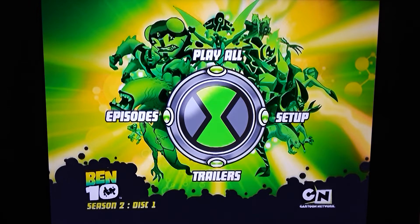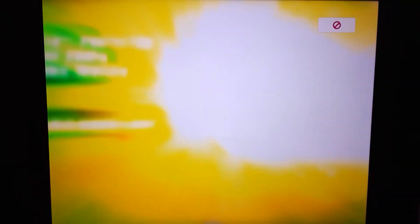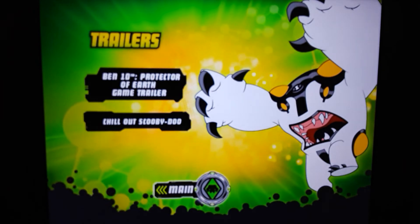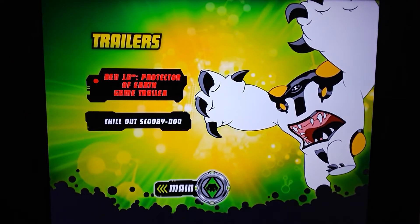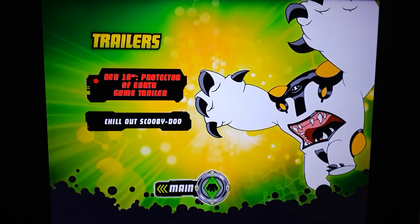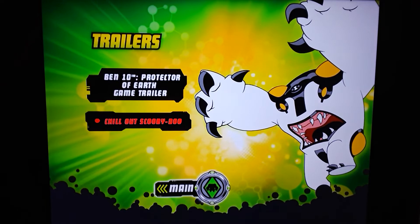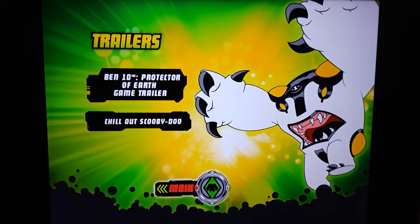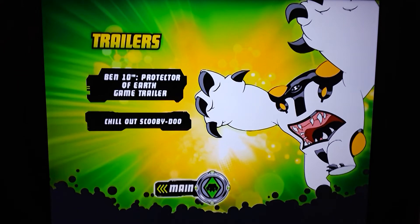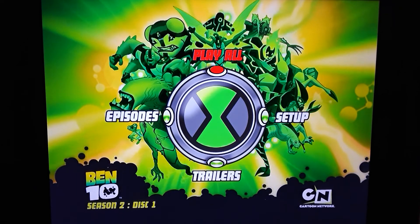Let's go to trailers. Ben 10 Protector of Earth — a game trailer. I think there were a few games for Ben 10. There's Chill Out, Scooby-Doo — I think that's another movie, and I've been thinking of getting a bunch of those films. So that does it for disc number one.